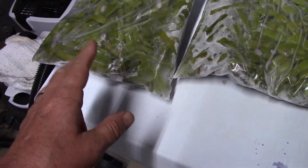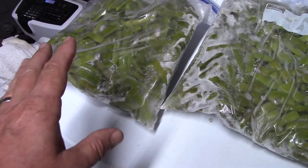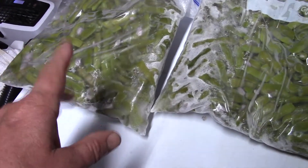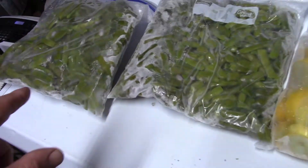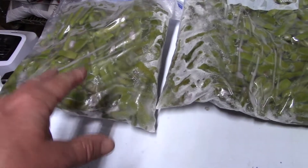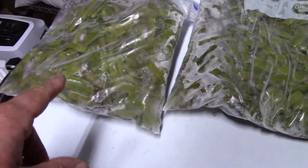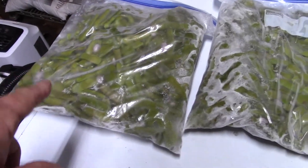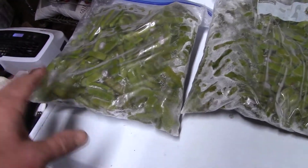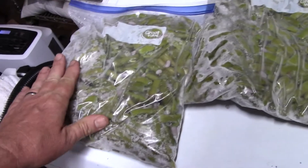We parboiled them. You know how you do beans — I don't really have to tell most of y'all. But there's an enzyme in the bean that unless you parboil them before you really cook them and before you store them, they will taste like shoelaces and they will have the consistency and chew of shoelaces. So you parboil them just for a minute or two, and they still have the nice pretty green, and then you freeze them.